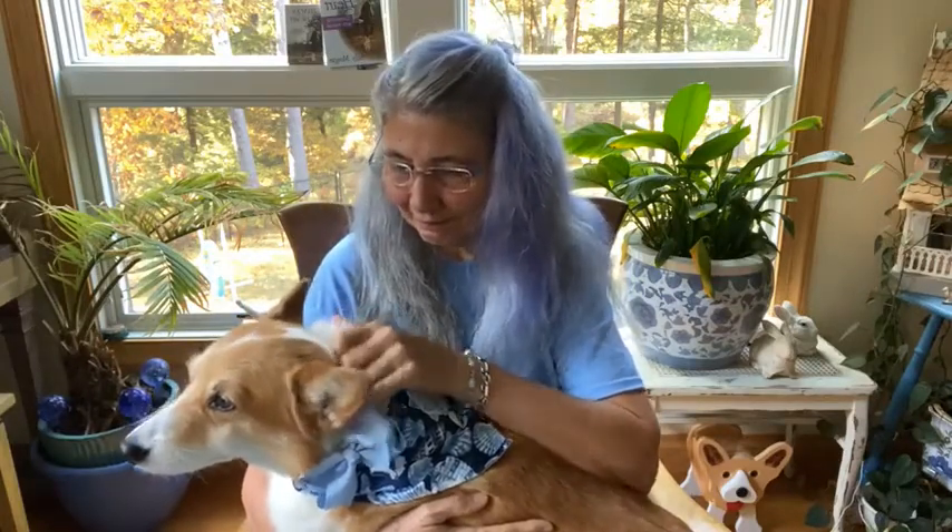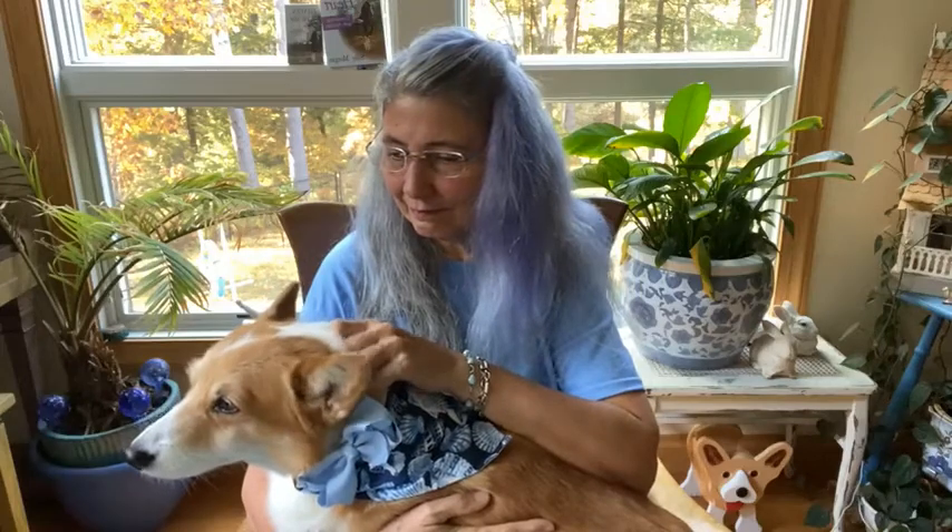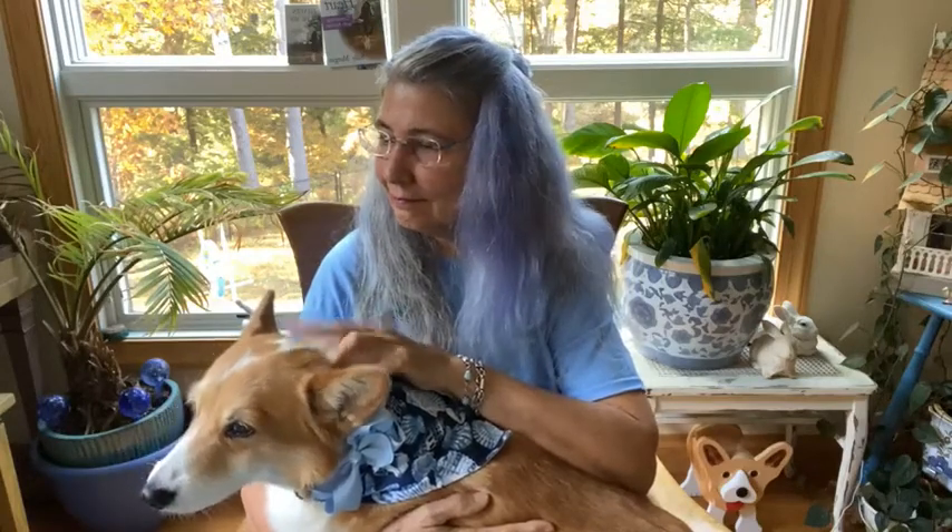Good morning. This is Sally Morgan, physical therapist, craniosacral therapist, and Tellington T-Touch practitioner for animals and people. This is Tristan — he's a corgi — and we're here for an episode of Conversations with a Corgi. We're going to continue discussing Fast Cat today. We talked about what Fast Cat is, and we talked about training and conditioning your dog to do Fast Cat.